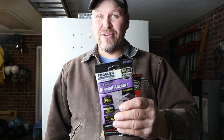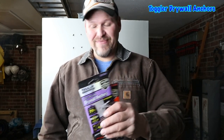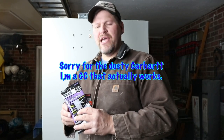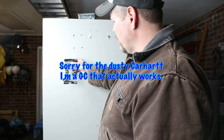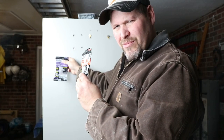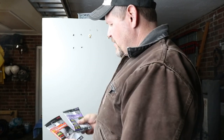Darren Campbell with Confident Home Solutions, General Contractor and Remodeler in North Carolina. Drywall anchors are once again our discussion today. Two candidates we have today: both are Toggler brand — one in this corner and one in the other.